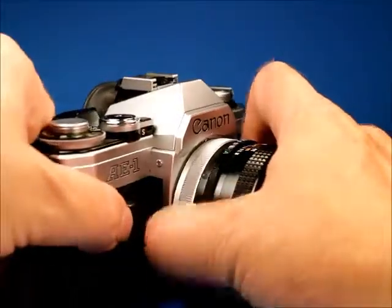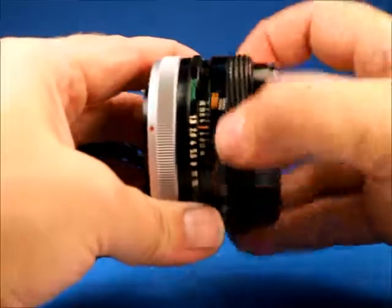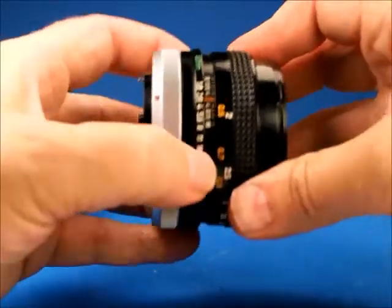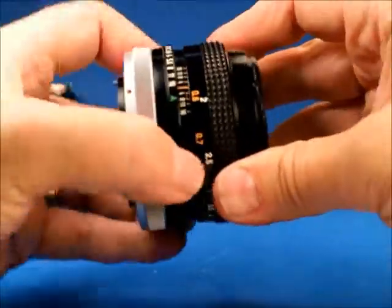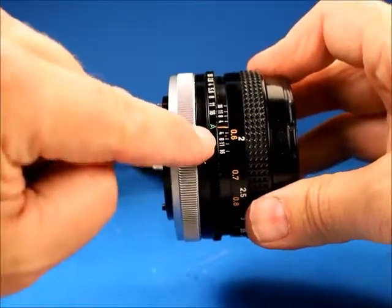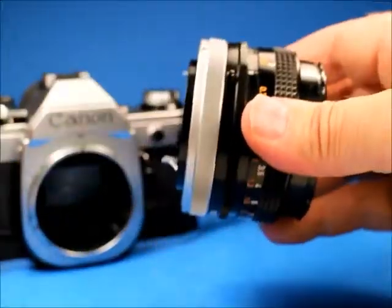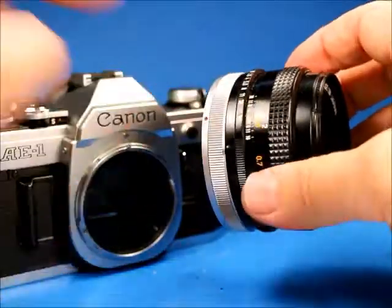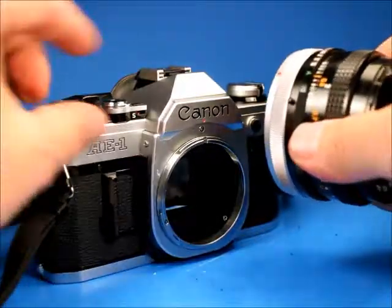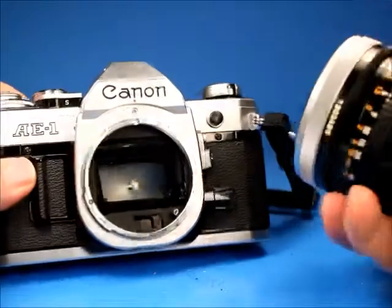Taking a look at the lens: it's a very nice lens with nicely damped focusing that's very smooth. The aperture ring has nice clicks and also has the aperture locking setting at the A position, which is used for the camera to determine the aperture. This is a shutter priority camera — you set the shutter speed you want to use and the camera picks the right aperture for you, as long as it's within range.